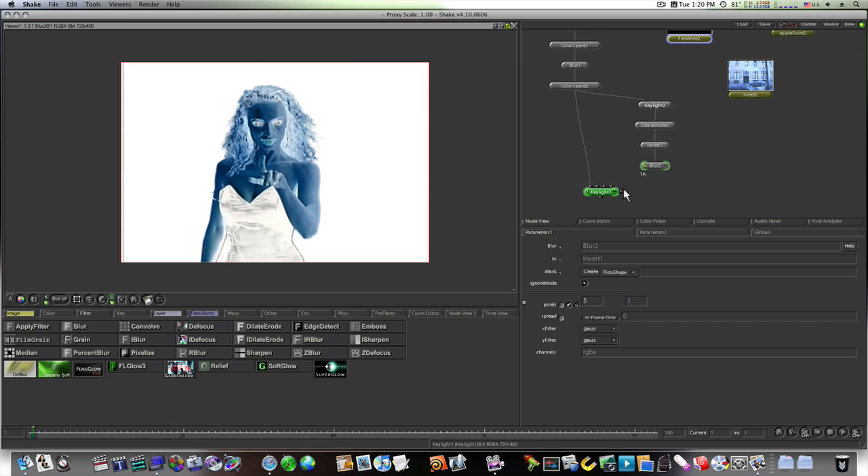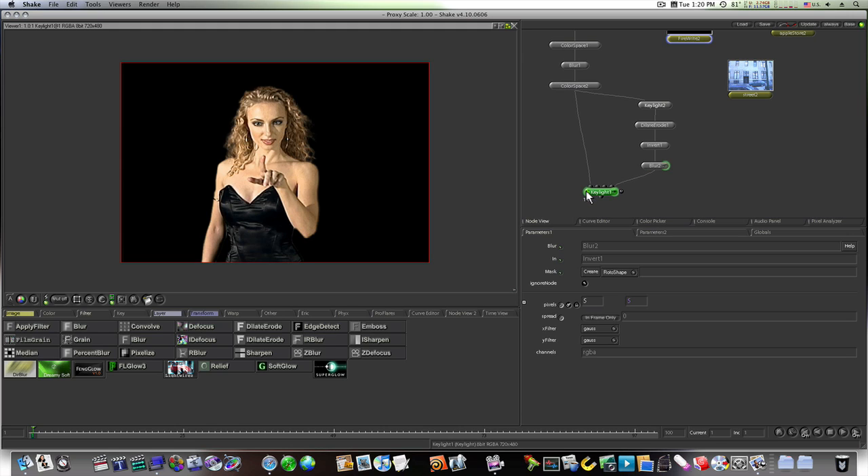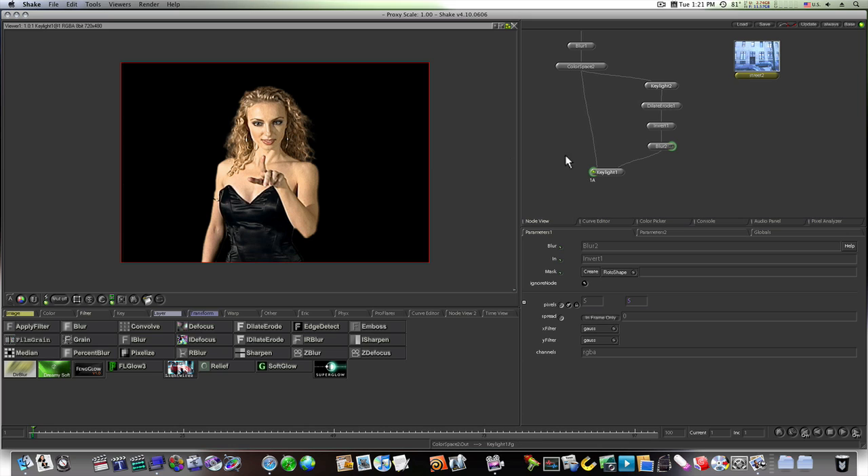Now I need to invert this — go to Color and Invert. Then add a blur to smooth things out, maybe just a 5-pixel blur. Bring the other Key Light down and put this into the garbage matte of that Key Light. You can see we have a pretty good key. Notice before connecting these two together — with the first key alone you get a white edge, and with the other key alone you get a white edge. But taking this into the garbage matte removes the white edge completely.